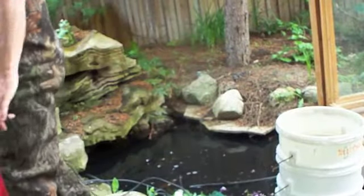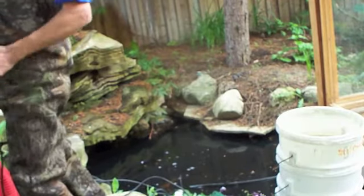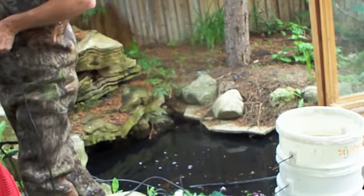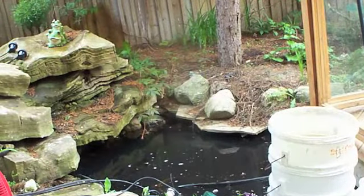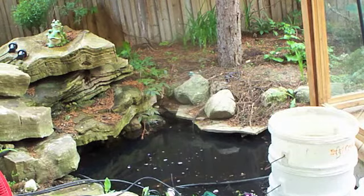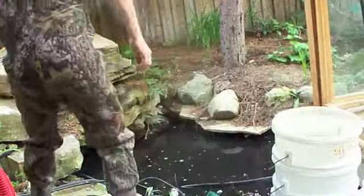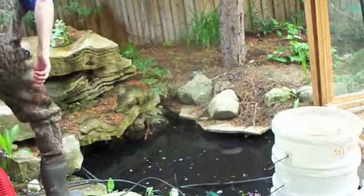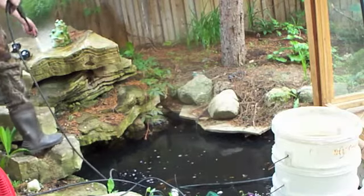We got the pump and the garbage can to keep the crap out of it. The intake broke, so it was cheaper to buy a garbage can at a dollar store. Okay, we go with the water. This is going to be a little loud for a moment.